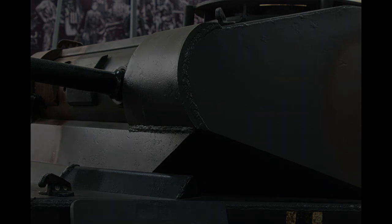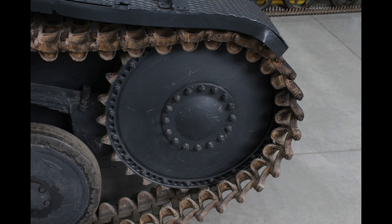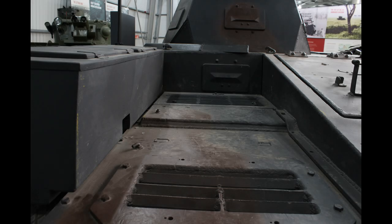The hull was redesigned with a flat 35mm plate on its front. The superstructure and turret armour was built up to 30mm on the front with 15mm on the sides and rear. There were some minor alterations to the suspension, and a new commander's cupola was added which had periscopes fitted, allowing for a better 360-degree field of view.